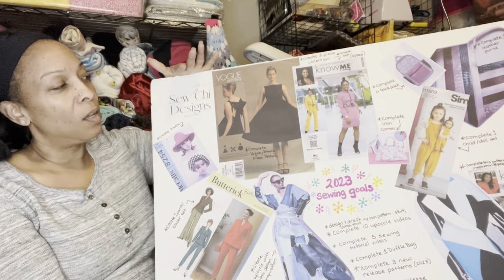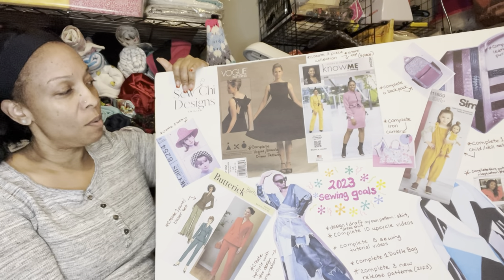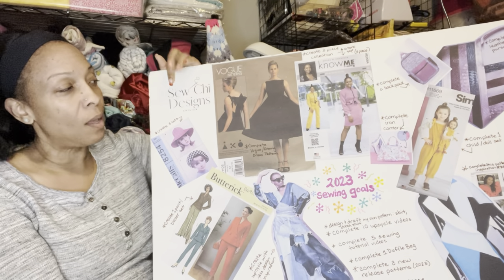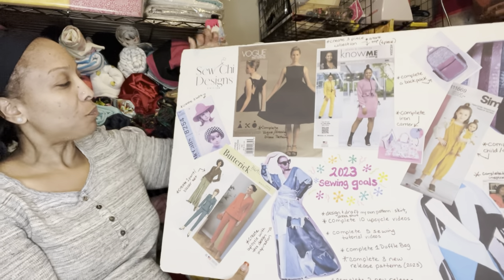It's also going to be my new logo for bags and clothing, and I'm going to make tags for those as well.